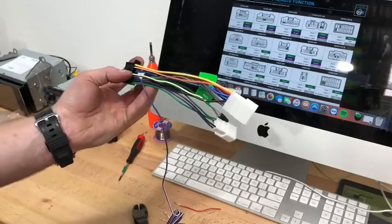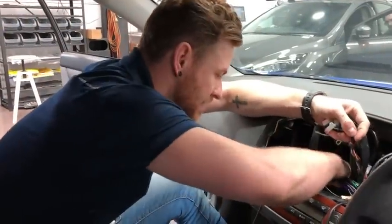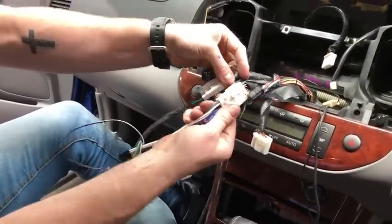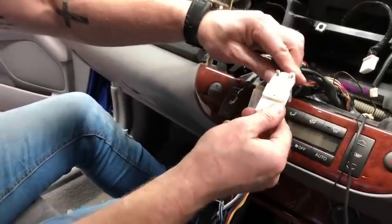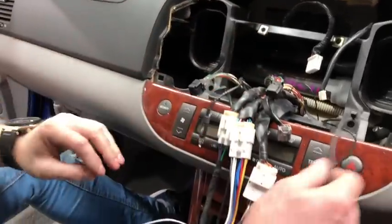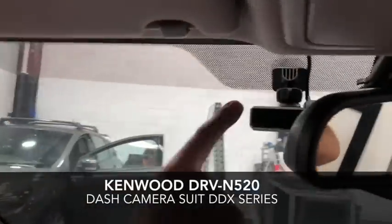Last stages of the install — we're going to get the harnesses out now that we've wired everything up. There are only a couple of plugs: rear speakers, front speakers, the main power, and the 20-pin plug for steering controls. The other connectors from the old head unit won't be used. You will use the AM/FM antenna. We also have the DRVN 520 dash camera — it actually plugs into the Kenwood system and we've run it around the passenger A-pillar.